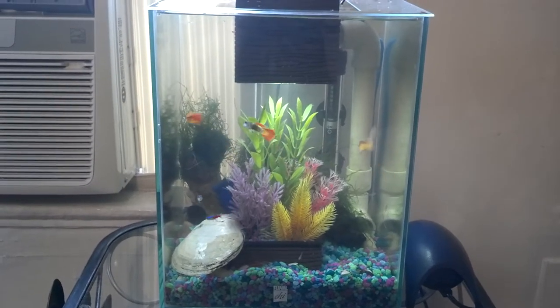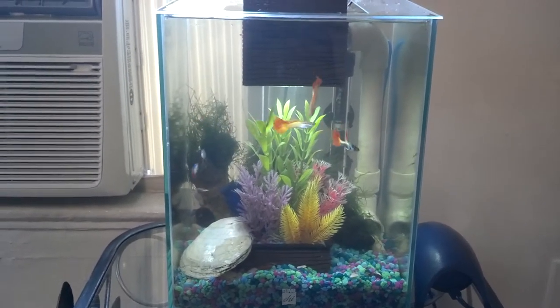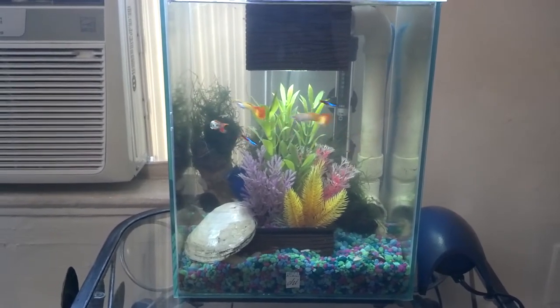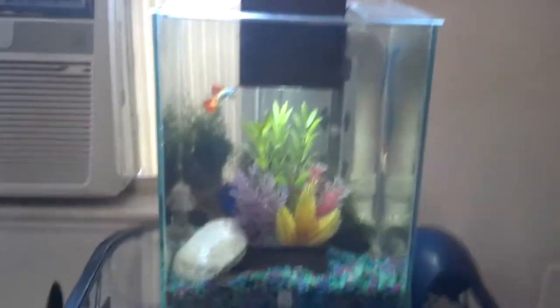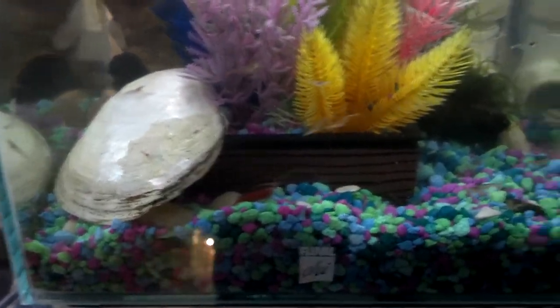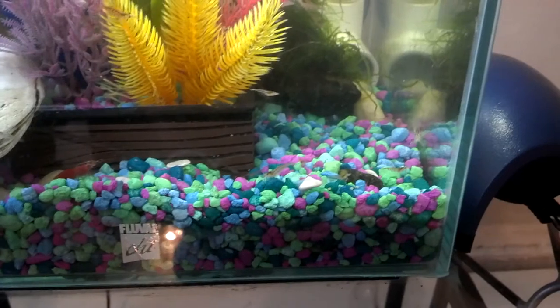Alright, so here's another update. I know it's only been a week, but I wanted to take a video of my tank because it's really active right now — I was just messing around with it and everything's out. So you can see all of my shrimp running around down here.